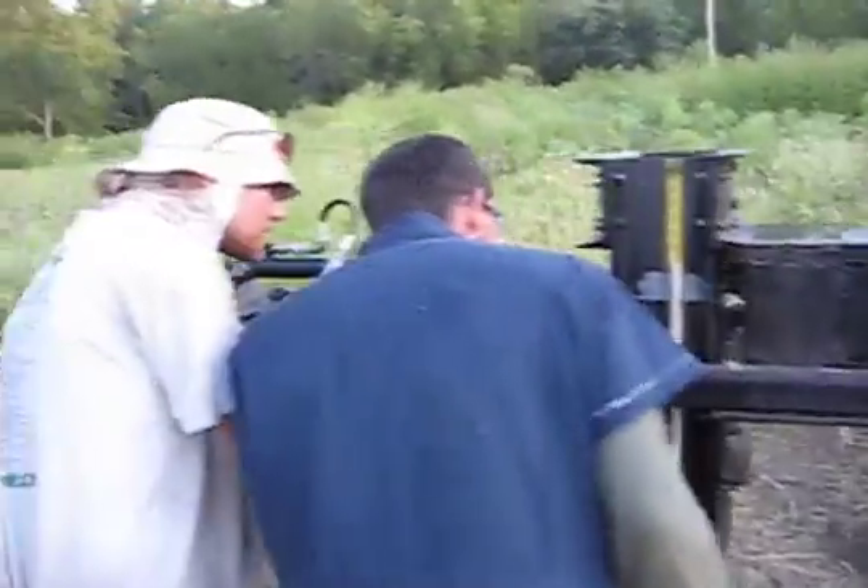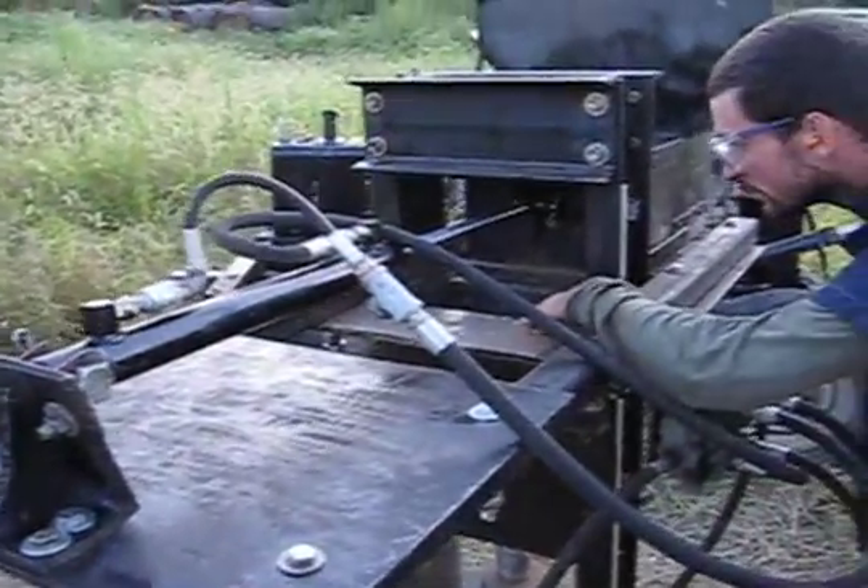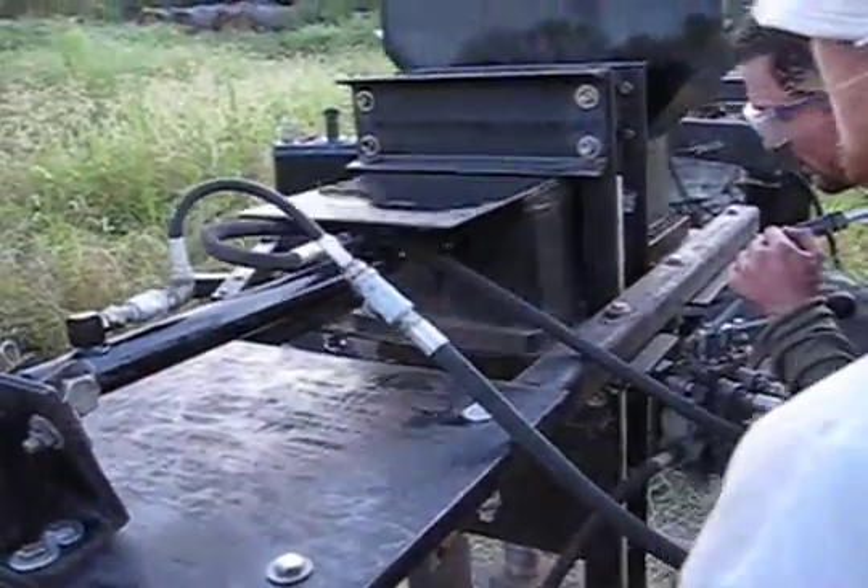The next step is a rototiller for Lifetrack so that we can prepare large quantities of soil. Now we move on to the solar panels.